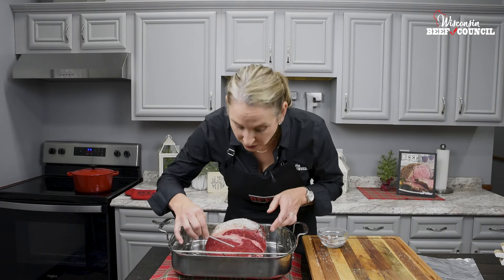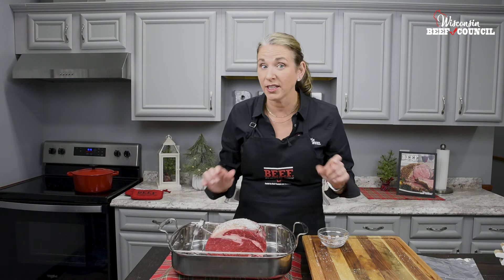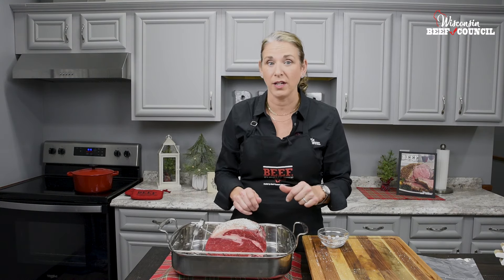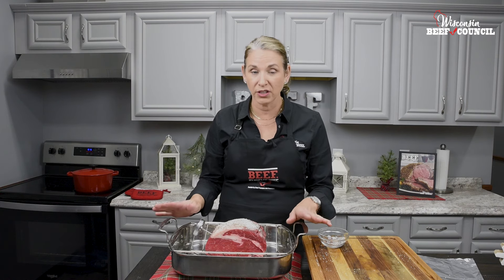I'm going to insert this thermometer into the center of the roast. This roast is tender, so you do not need to cover it and you do not need to add any liquid. Now you want to put this in a preheated 350-degree oven.